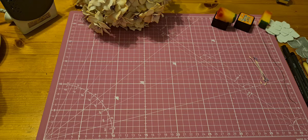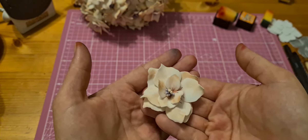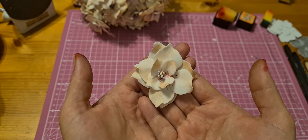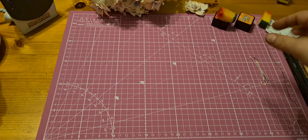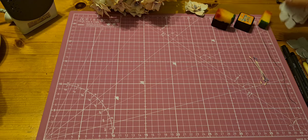Hello everyone, welcome to my YouTube channel Handmade at Home. Today I will show you how to make these beautiful spring flowers. First I will show you what we need.